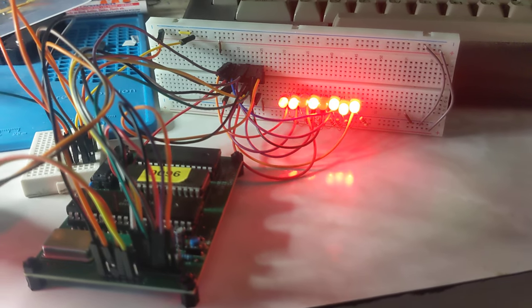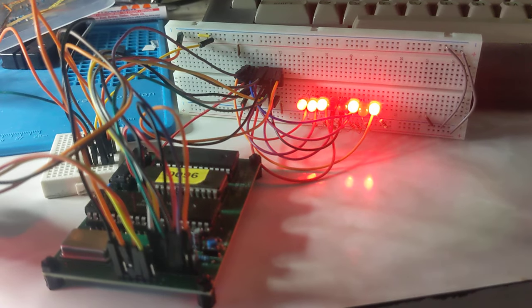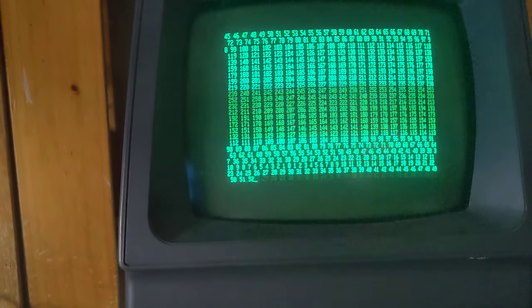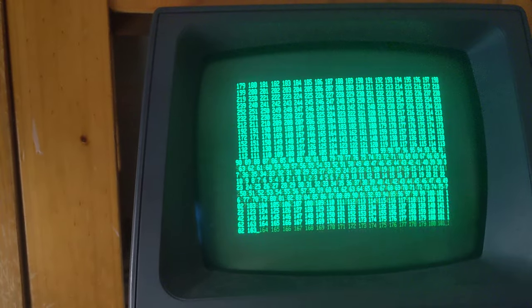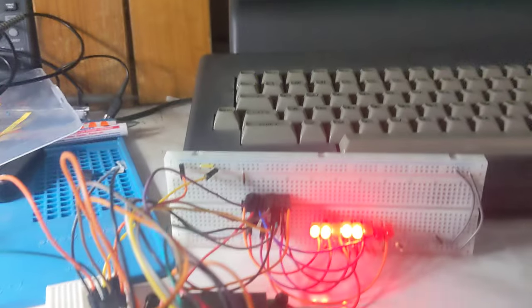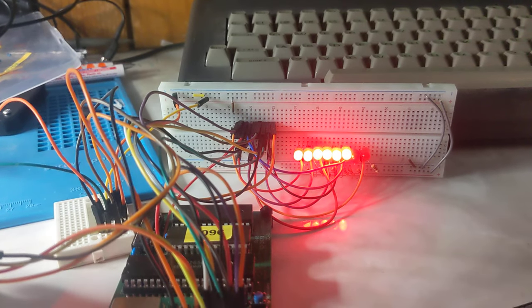G'day! This is my 2650 with blinking lights, and it's actually sending values between 0 to 255 to cover the whole eight bits. It's counting up and then it counts back down again, and then it just loops around — so it's just counting up and then counting down.